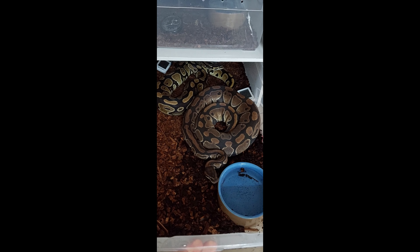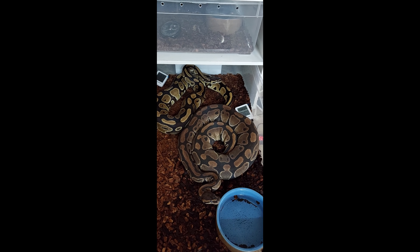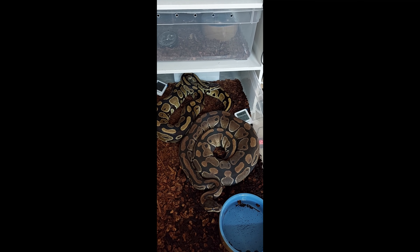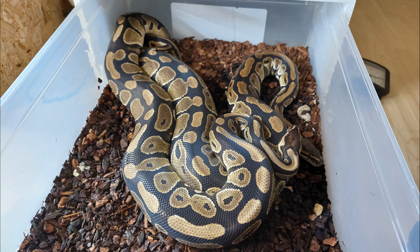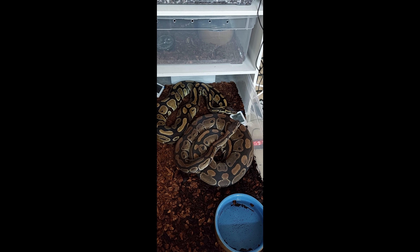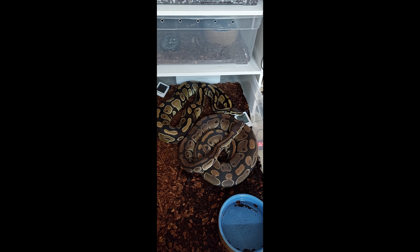Okay, quick update. This is my first breeding pair, my Doublehead Decentic Clown Pair. Today is the second time I put these two together. I already saw a lock last week, but I'll continue putting them together for a few weeks or months. The female is in shed now — I have no idea if that is a problem — but they will stay in this enclosure for the next three days.